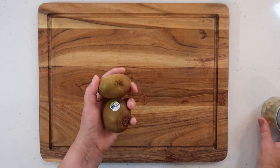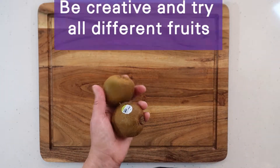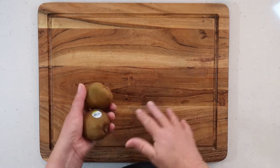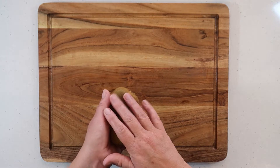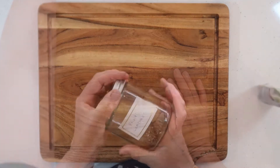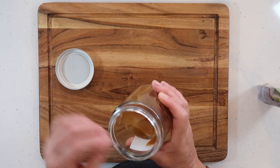For kiwi fruit — I'm not going to demo this because I've already got some — you would peel off the skin, slice it up nicely and thinly, and place it out onto the tray. With kiwi fruit you don't need to put lemon juice on them; they'll be okay.